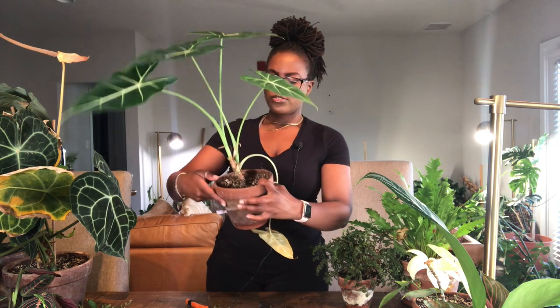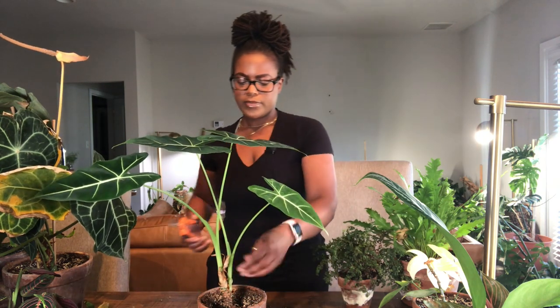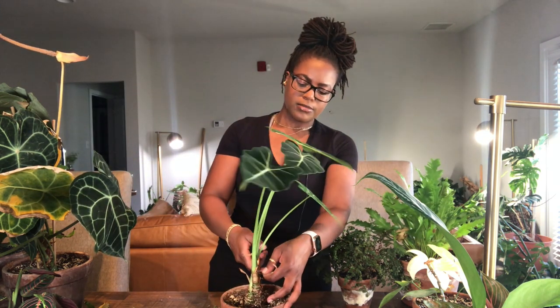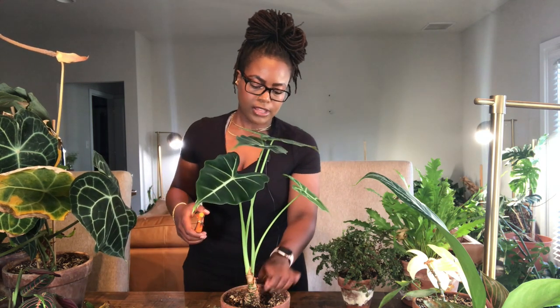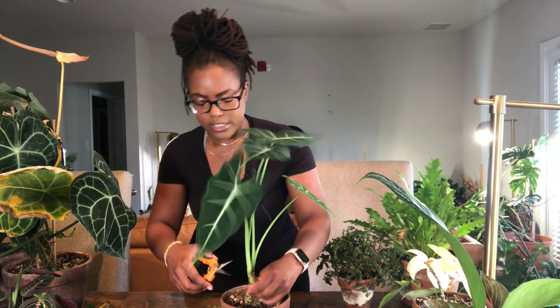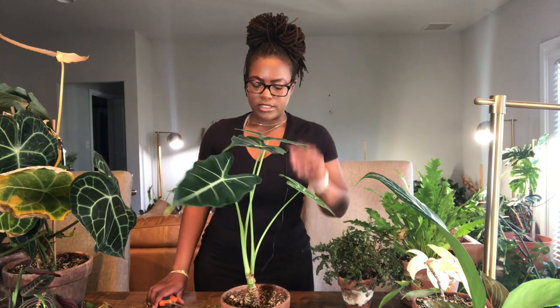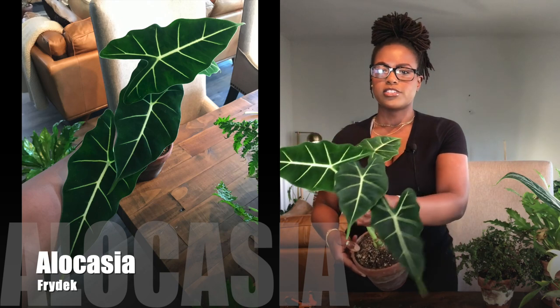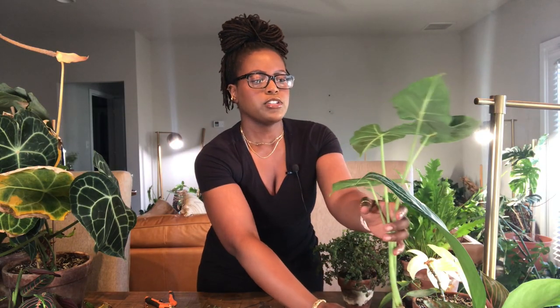Another one is my alocasia fry deck, which is looking so good. It just has one leaf I need to clip off. I like to take off these little husk things too, because sometimes when you have pests they will hide in those little husks and camp out there. You could be spraying and doing all your treatments, but if you don't get down in those husks you might not get the pests. So I like to start peeling those off. This one will need a watering, so I'll leave it on the table. She looks so good — look at all these beautiful leaves.